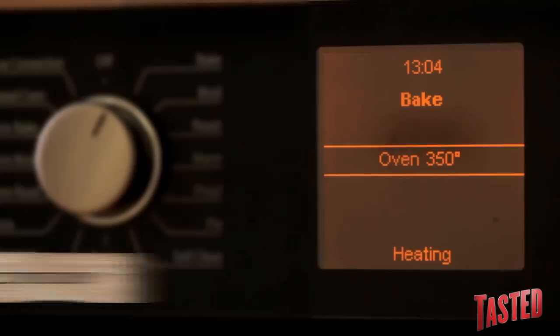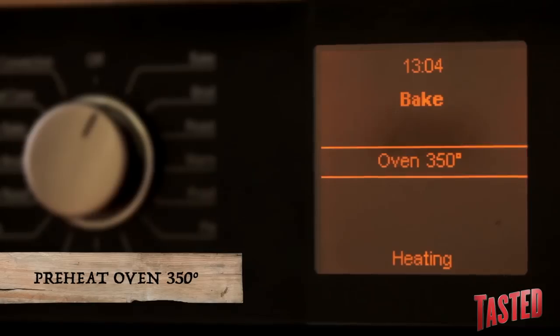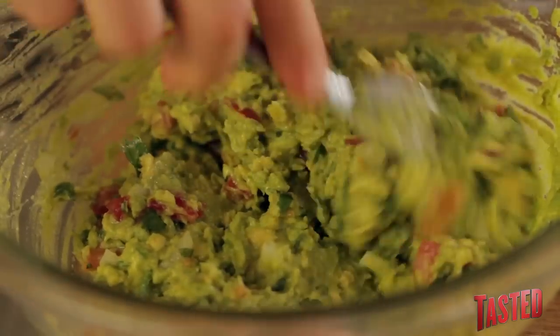The first thing you want to do is preheat your oven to 350 degrees. Let's make the accoutrements for our nachos — I'm going to teach you how to make fresh pico de gallo and fresh guacamole.